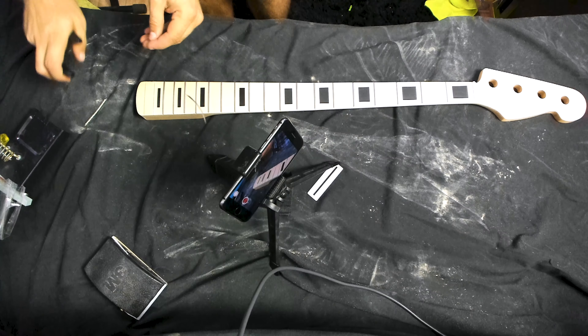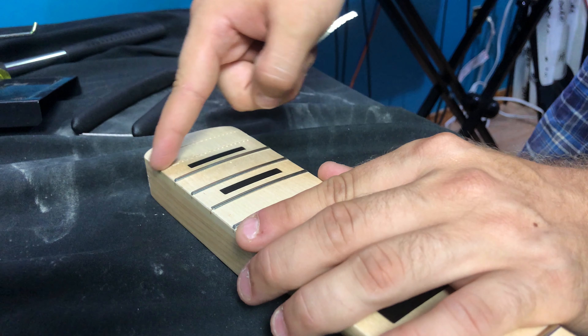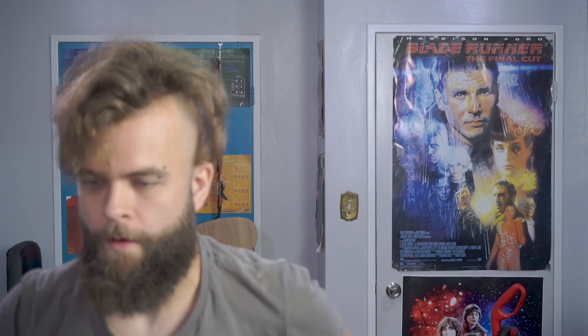There we go. We have removed a fret and we've prevented any damage to the fretboard in doing so. Basically repeat that about 20 times and you now have pulled all the frets on your fretboard.